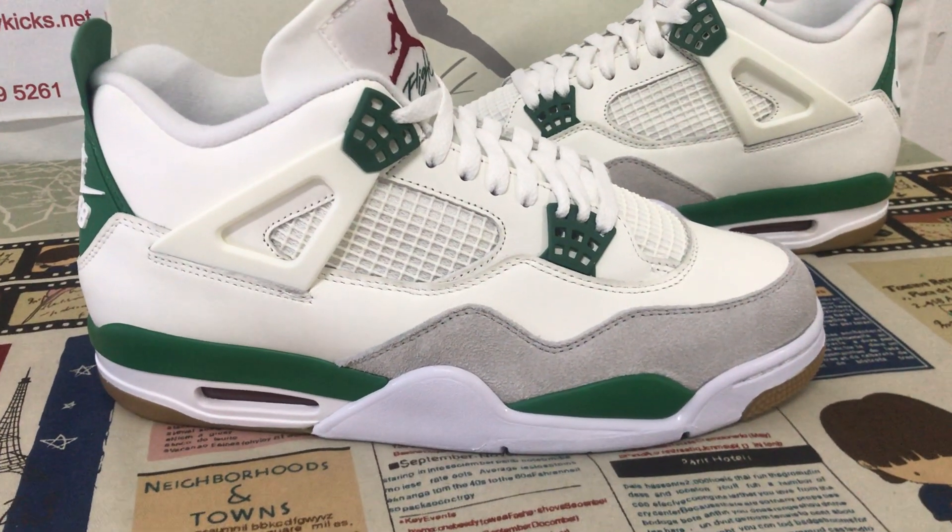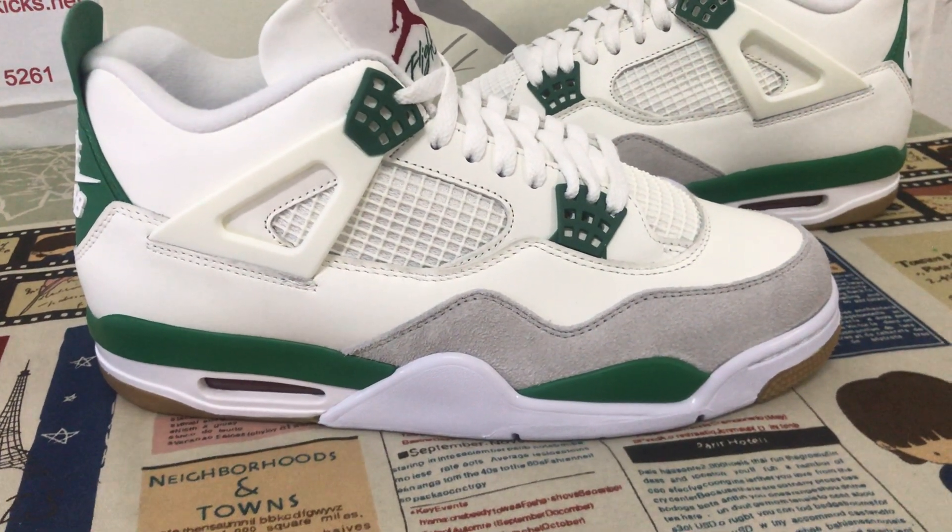Hello everyone, today let me show you the Nike SB Jordan 4 Pine Green.